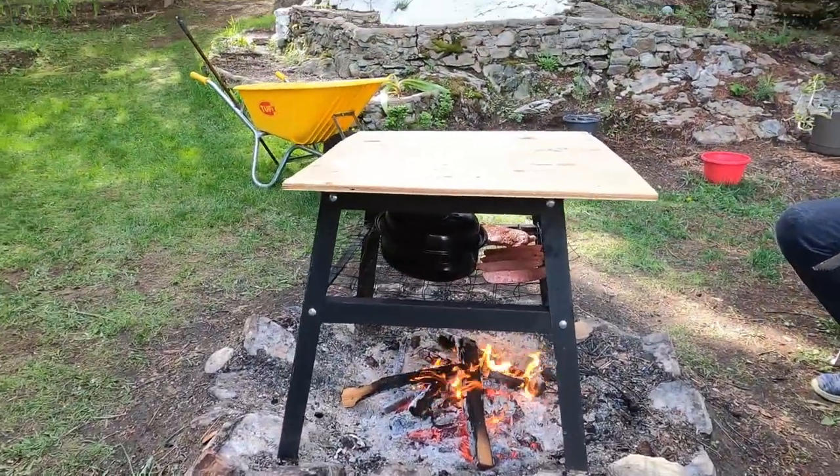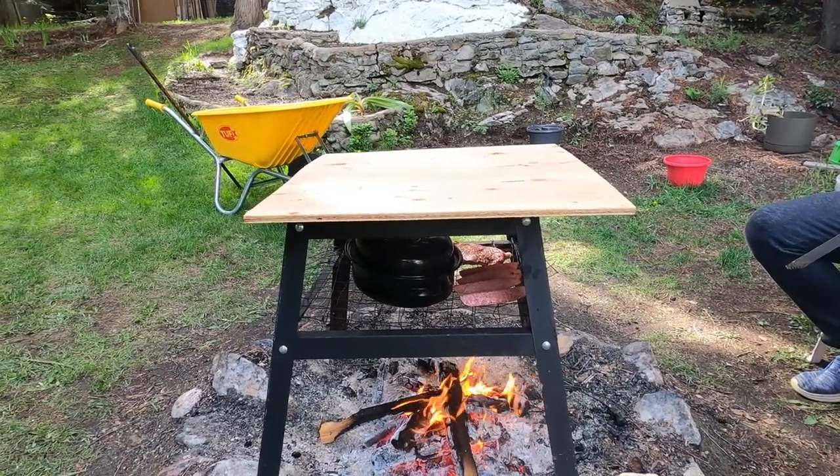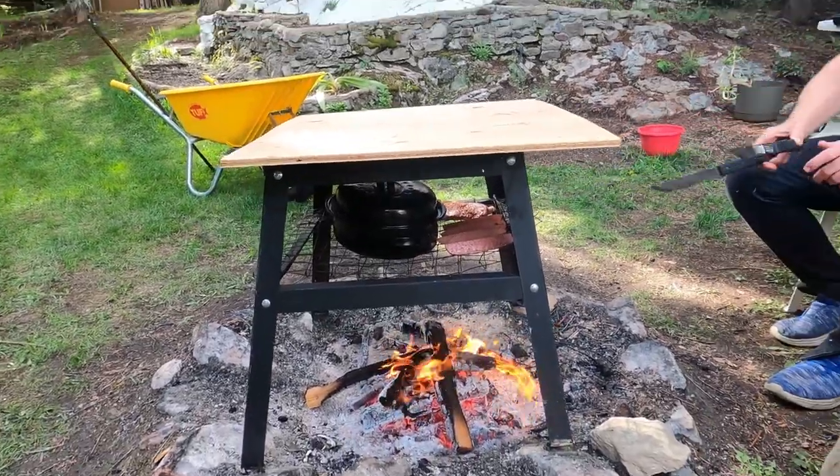Wasn't quite enough heat going into the food there, so my brother thought he'd put a heat deflector on top. Should work quite well. Look at it shining now, the meat's shining from the heat.